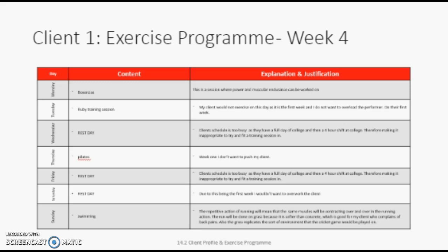In the boxercise session, we will be using punching bags and skipping ropes mainly, as the skipping provides muscular endurance training as it involves repeated contractions. I would ask my client to skip constantly for four minutes.